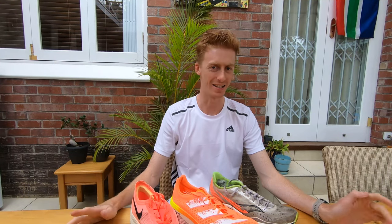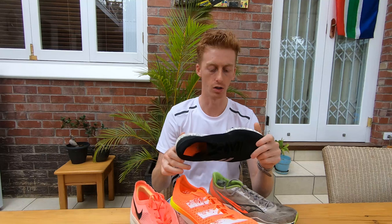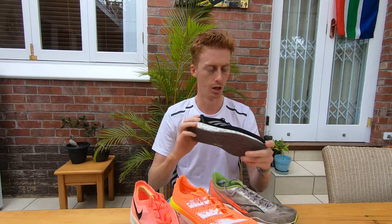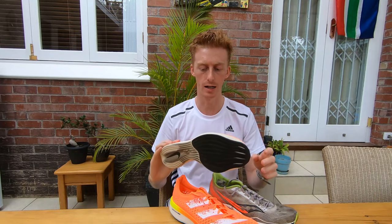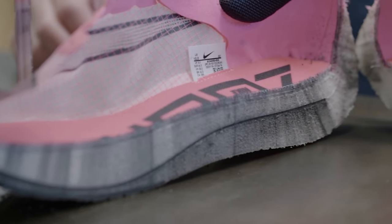Hi, I'm Dylan Stevenson from Running Science and today I'm discussing the science behind carbon fiber plated racing shoes and how exactly they work. Traditionally your top-of-the-range racing shoes have looked something like this — very simple and very minimal — but over the past few years brands have almost unanimously moved to designs like this, with carbon fiber plates, thick midsoles, and quite radical geometries. If the record books are anything to go by, this formula is clearly working.